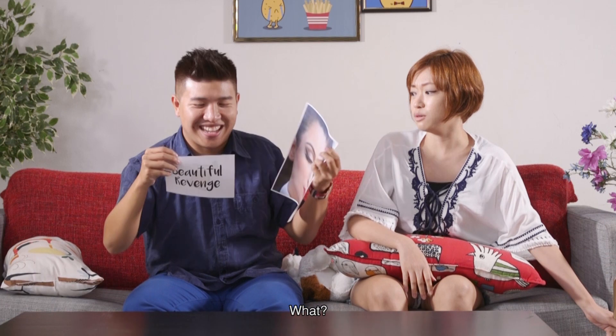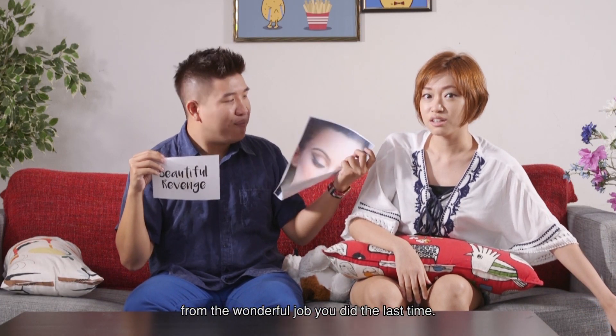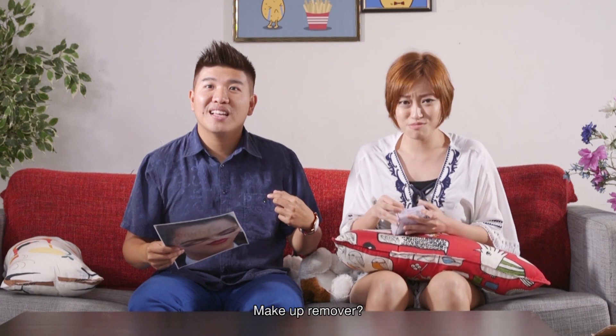What does this mean? I think I get to do your makeup this time, from the wonderful job you did last time. So, I put on my face for him to ruin it for me. Do I get no alcohol? Makeup remover.